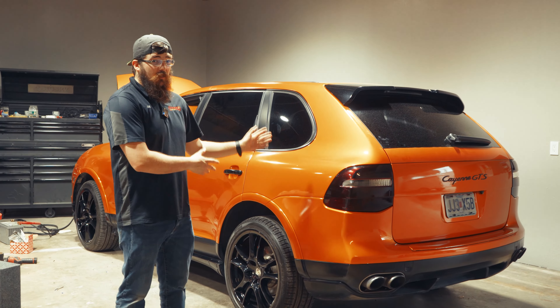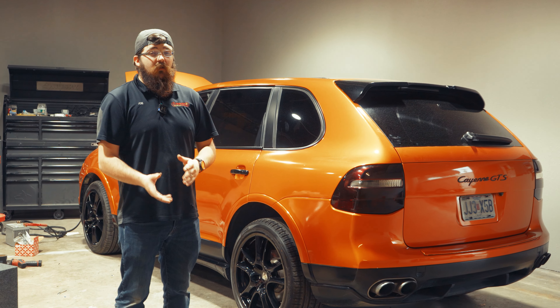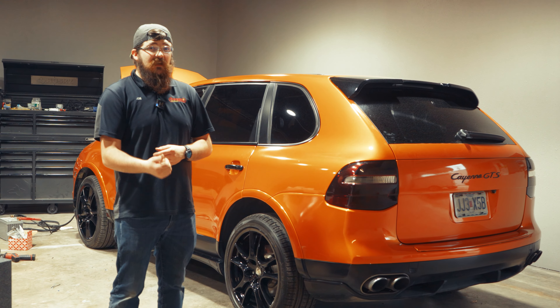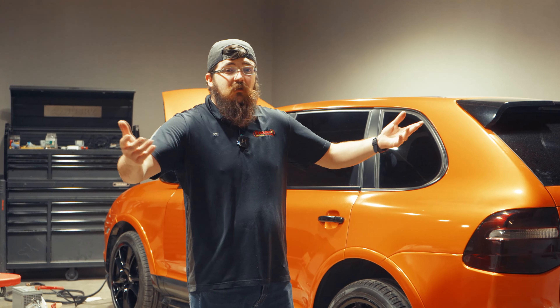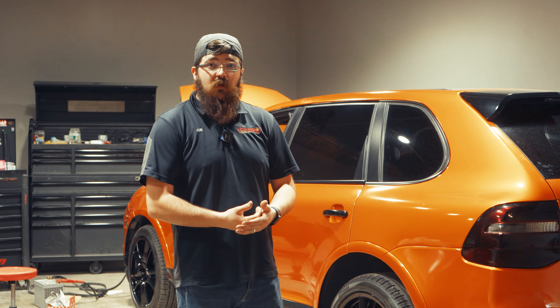All right guys, the Porsche is all finished up — it's ready for his daughter to go take it to prom. Later they're going to come back. We're going to finish the rear speakers and also do a keyless entry system with Drone Mobile and possibly a Turi Fastmax. If you guys would like to see that install, comment down below and let us know — that way we're not making a video that nobody likes. We don't know unless you tell us. So until then, have a wonderful day and we'll see you next time.